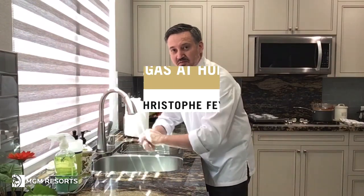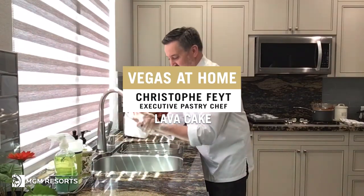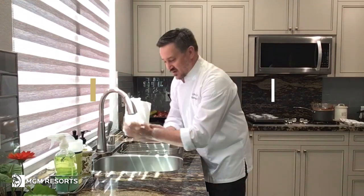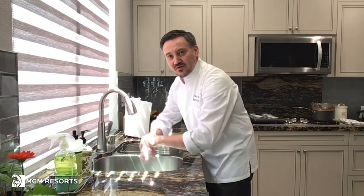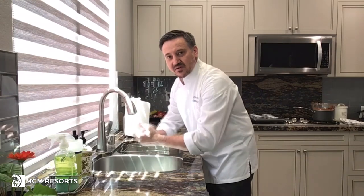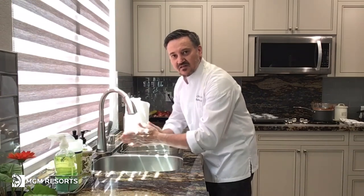Hello, my name is Christophe Faith. I'm the pastry chef from Mandalay Bay, Las Vegas. I just want to welcome you to my home. I hope everyone is healthy and safe. We are looking forward to hosting you very soon and have a great demonstration today with a simple chocolate cake that we can make at home.